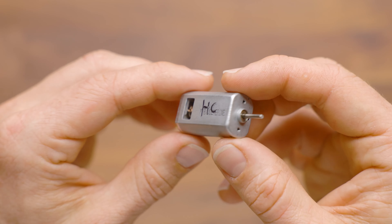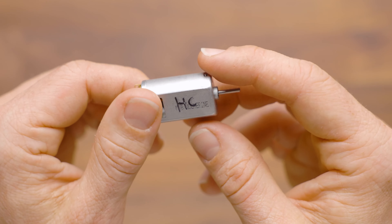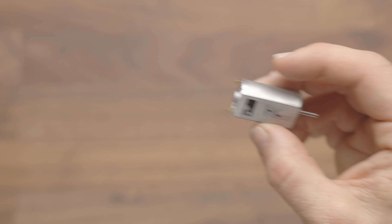Motors are sold as single motors, so it's worth noting that you will require two of these if you're going to put them in your flywheels. Hope this has been helpful. Thank you so much for watching.